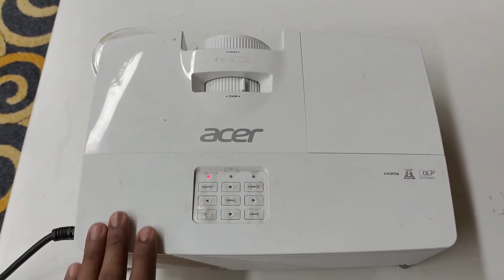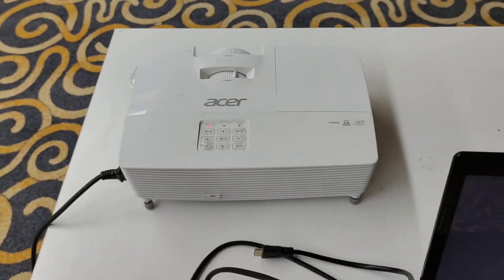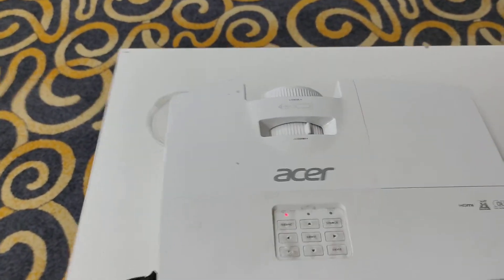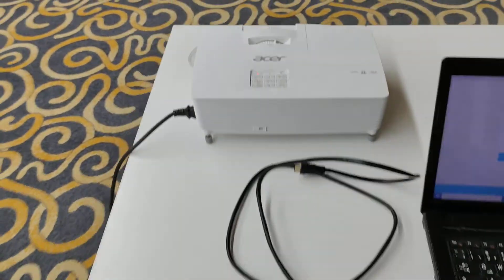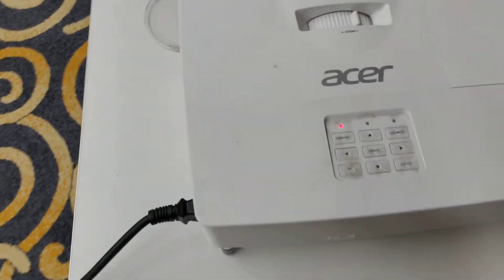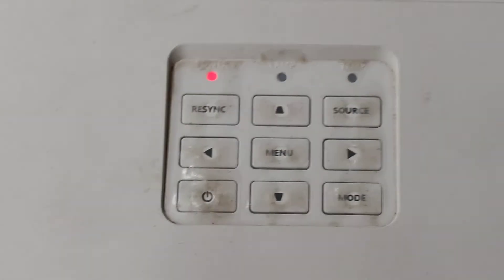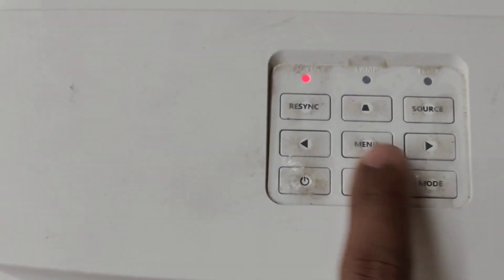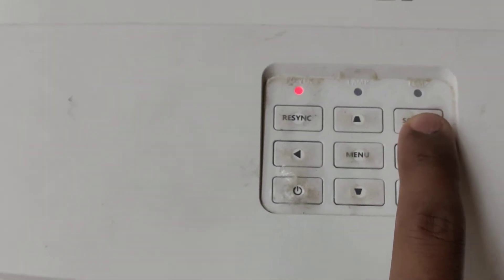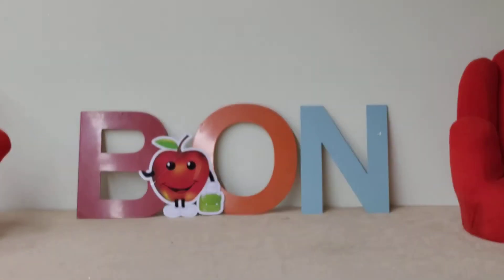This is an Acer projector. I am going to set up this projector using an HDMI cable, connecting this laptop to this projector. The projector has many buttons: this is the power button, this is mode, this is menu, and this is source.